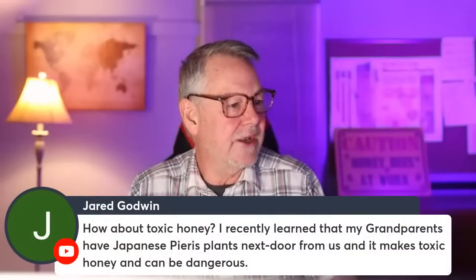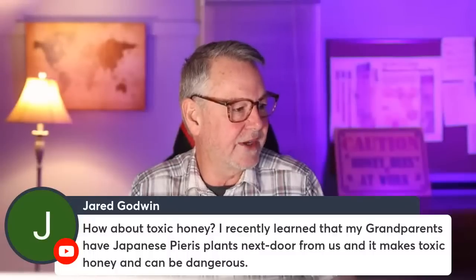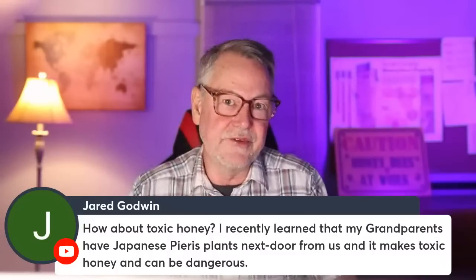On toxic honey: my grandparents have a Japanese plant nearby that apparently makes toxic honey. Experts have told me rhododendron is another plant linked to making people act strangely. The way I understand it, there's usually not as much of it once it's mixed into all the other nectar sources the bees are collecting. But if you do live somewhere with known toxic honey plants, moving the bees somewhere else is about all you can do.